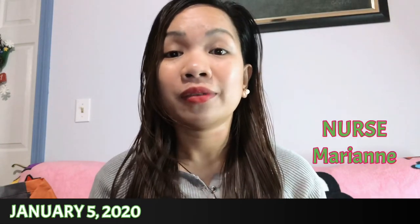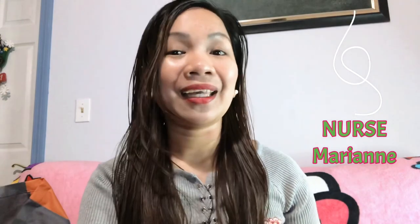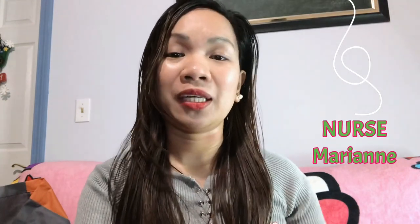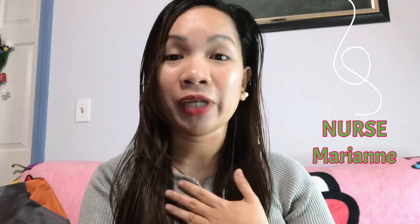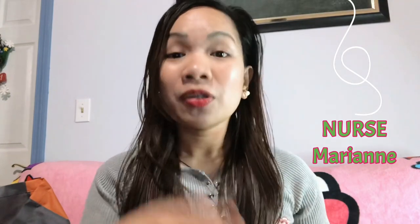Hi everyone! Welcome again to my channel. This is Nurse Marian, and today it's all about the stuff that I'm going to use in my duty. I don't know if I will use all of it, because I am an operating room nurse and tomorrow will be my orientation in the hospital. I'm going to share with you guys these items that I got during last Christmas — they are all gifts from my friends and family here in the USA.